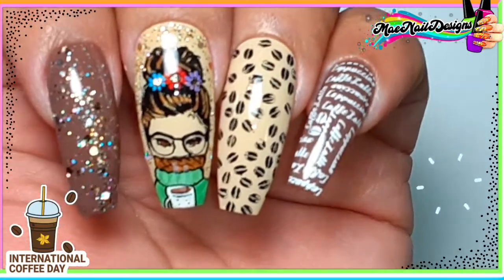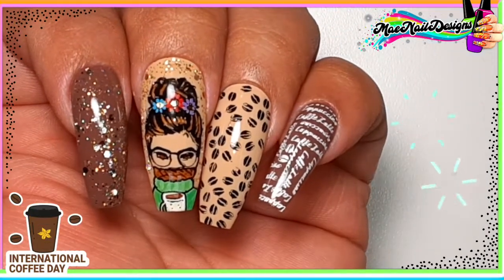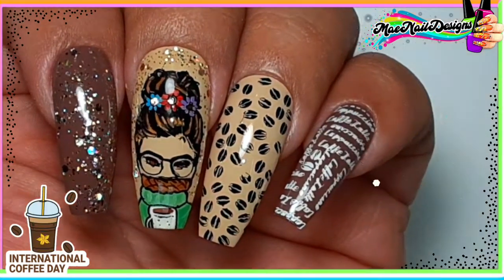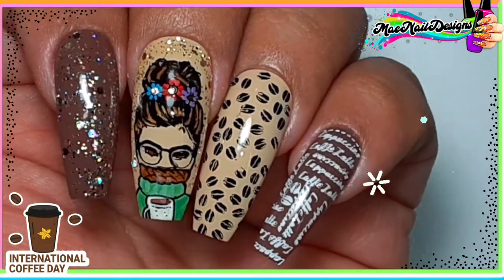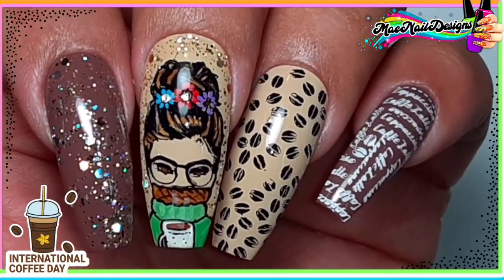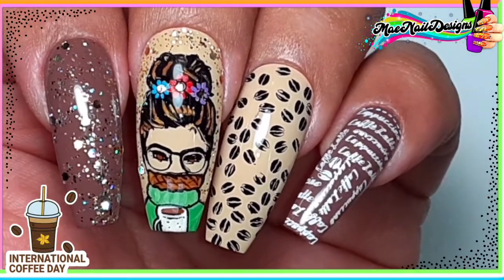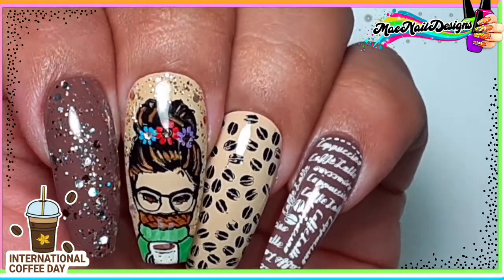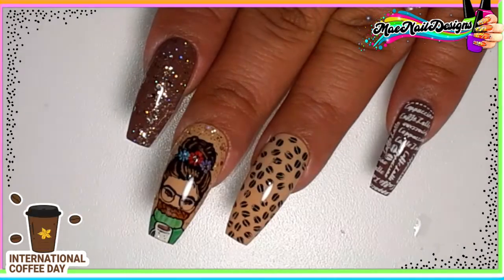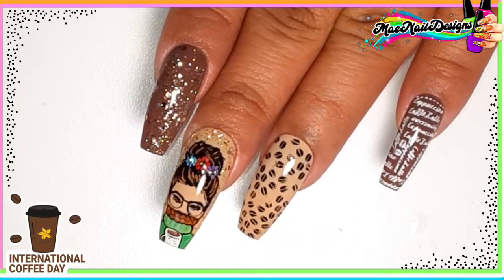Here is the finished look — it really came out cute! The coffee beans are on the ring finger, and the wording on the pinky nail says 'coffee' and 'cappuccino' — that's from the BPL-065 restaurant menu stamping plate from Born Pretty. I'll list it down below if you're interested. On the index nail I added a rose gold glitter polish from Model Ones — it was part of a kit they sent me to review. I'll list the number down below. I hope you guys enjoy this collaboration — see you in the next one, bye bye!